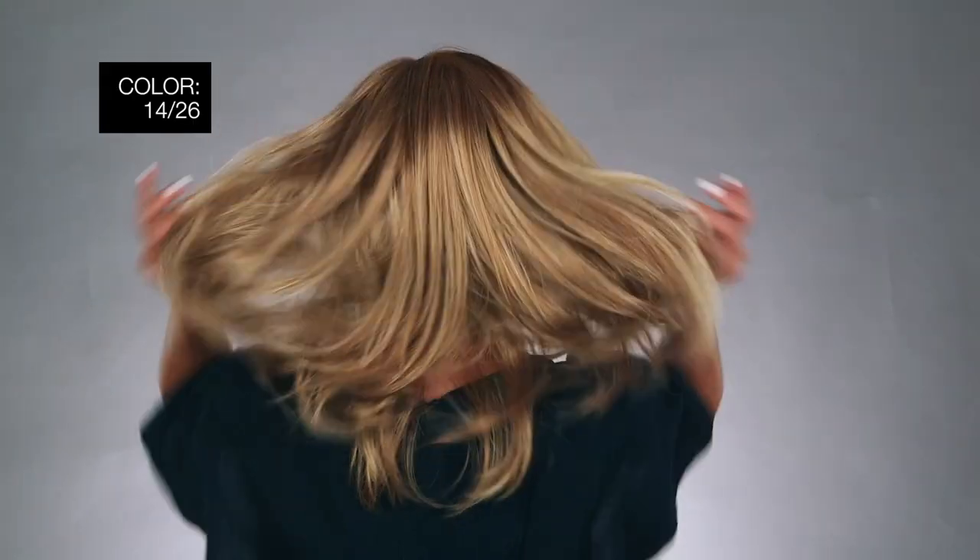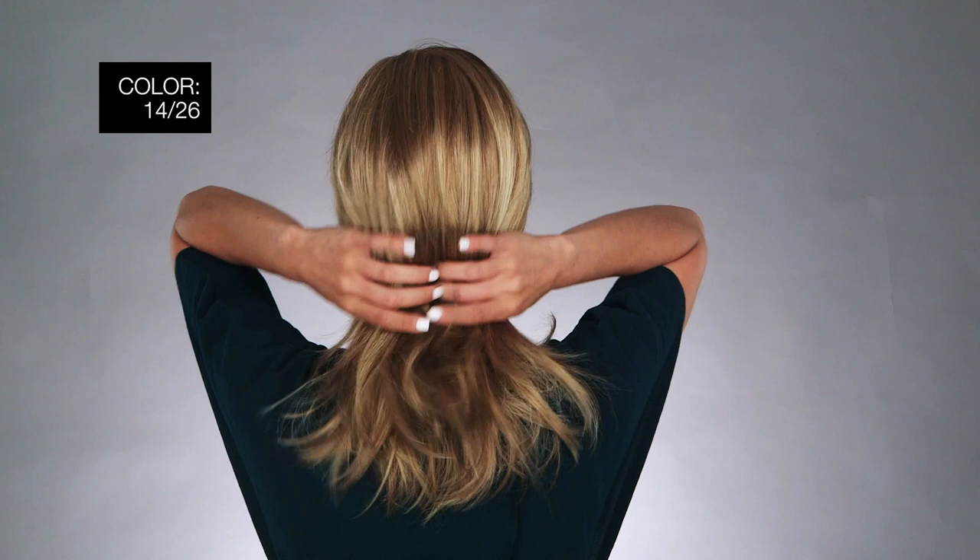I'm wearing mine in color 1426 Pralines & Cream, Medium Natural Ash Blonde, and Medium Red Gold Blonde blends. Top quality materials, diverse styles, and practical options inspired by the everyday woman. Thanks for watching and be sure to subscribe to our channel.